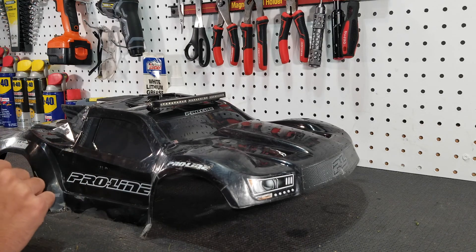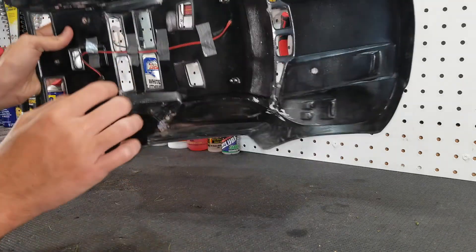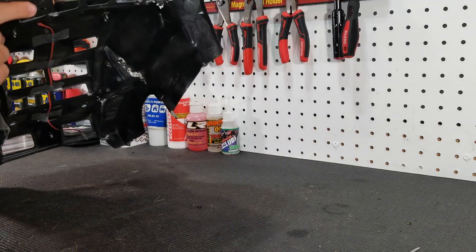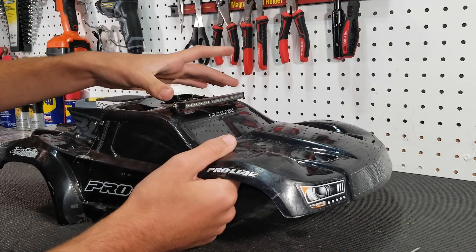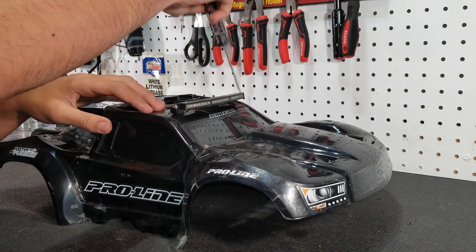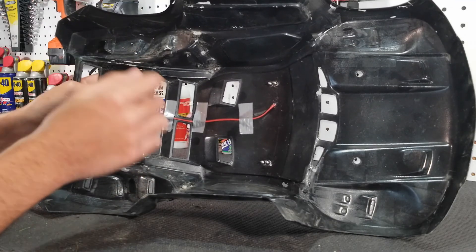The first thing I'm going to do is take off this ProLine light bar because I need to take the wire out so I don't get paint all over it. I just need to take the light bar itself off, which comes off with a screw on each side, and then I can slide the wire right through.